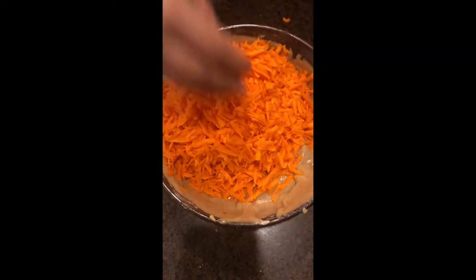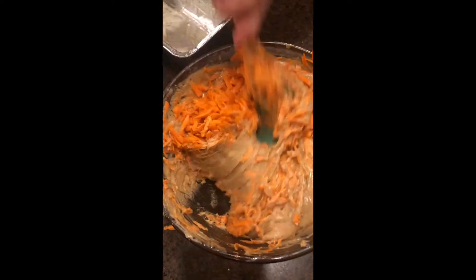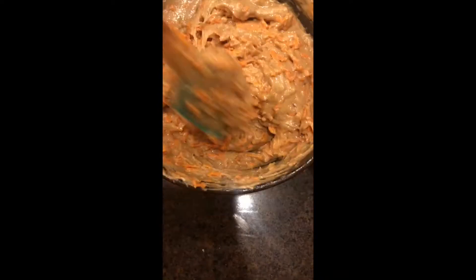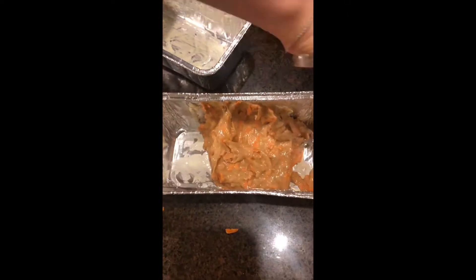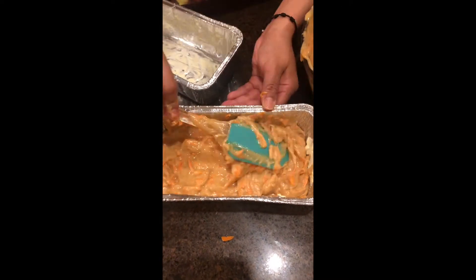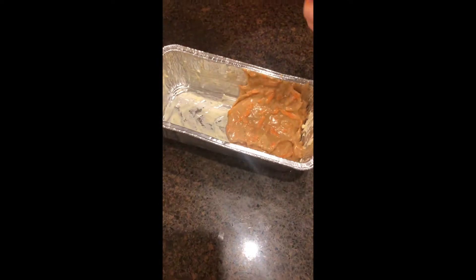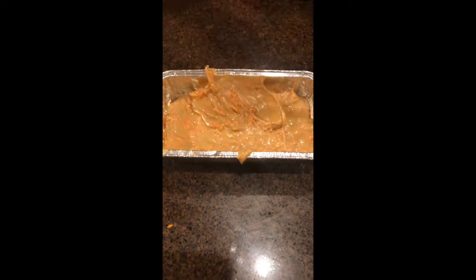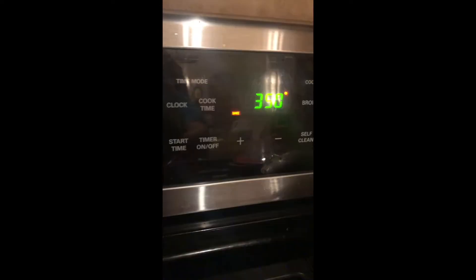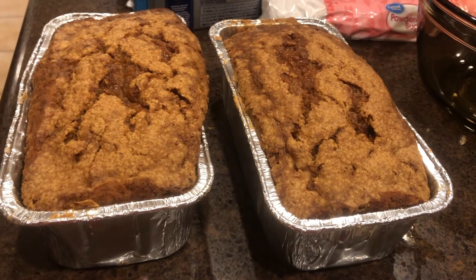Okay, so I'm done mixing. Next I'm going to put my shredded carrots into the mixture and just keep on mixing until all the carrot pieces are well incorporated into the batter. You're then going to use loaf pans — I got these at Walmart, they come in a two-pack. I put butter all over the foil and then poured in the batter.